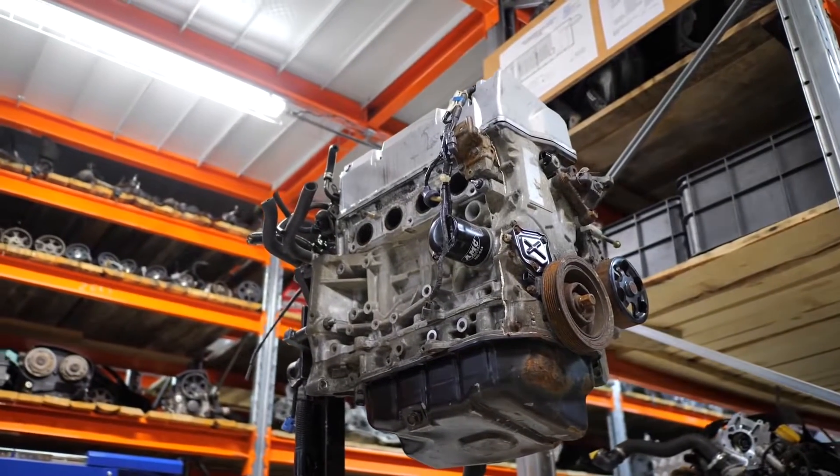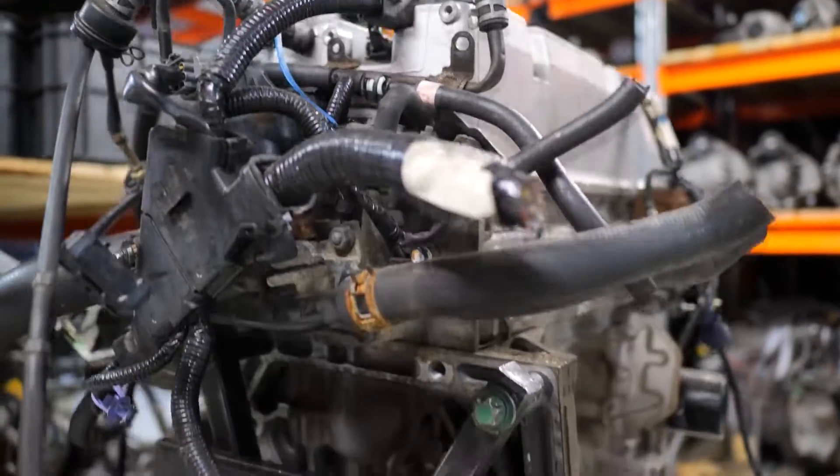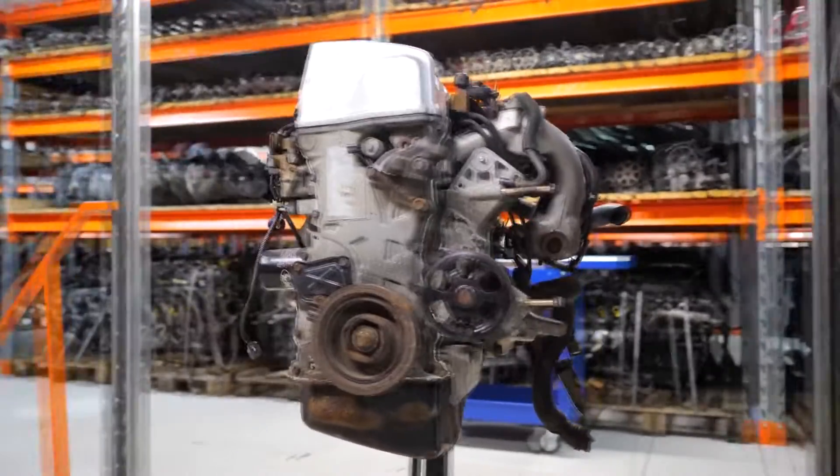The 2.0-liter inline four-cylinder gasoline K20 engine was first introduced in 2001 with the intention of replacing similar models of the B and F series engine, such as the B20B and the F20B. Additionally,